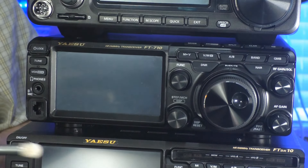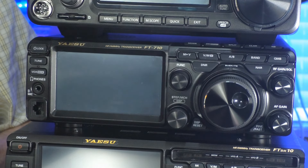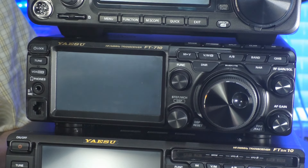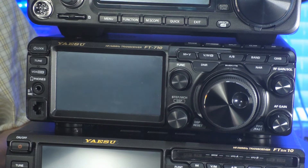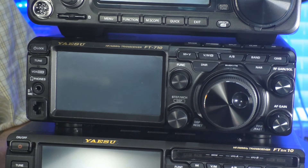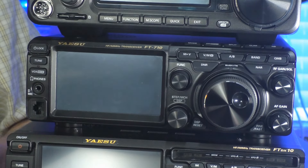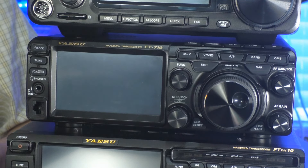The Yaesu FT-710 comes in two flavors. The AESS version includes the SP40 speaker. If you were to buy the speaker by itself, the HRO price is $119.95. The difference in the MSRP between the AESS and the field version without the speaker is $100, so if you're going to get the speaker anyway, you can save yourself $20 by going with the AESS model.